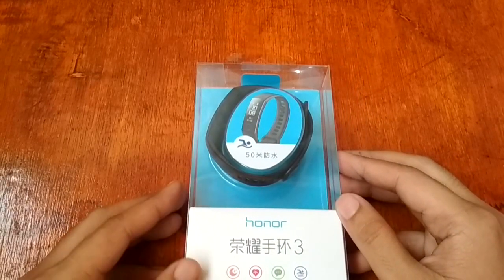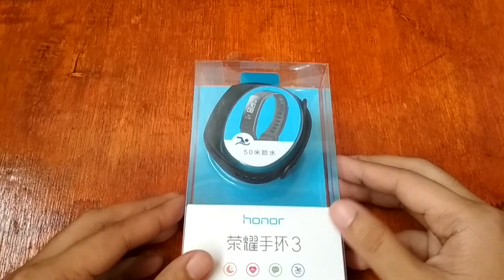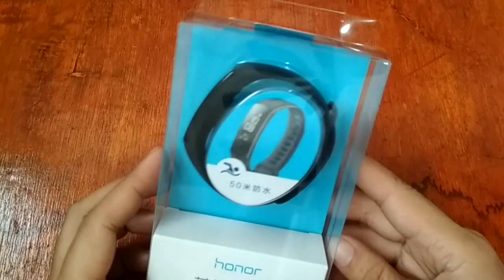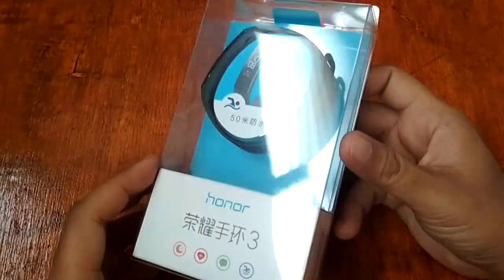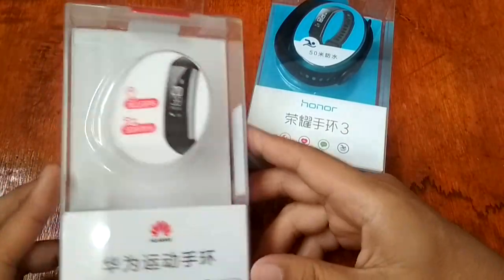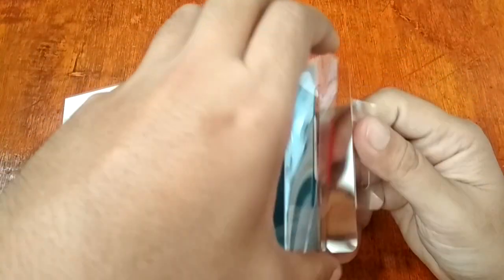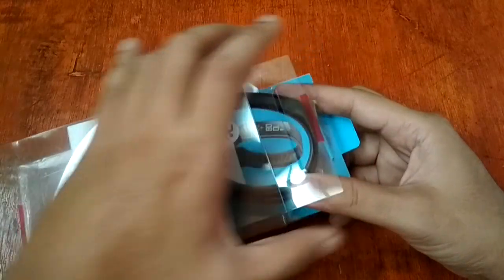This is smartwatchspecifications.com, the premier site for smartwatch specs, news and reviews. Let's start and open the box. This is a Chinese version of the Honor Band 3. It almost has the same packaging as the Huawei Band 2 Pro that we reviewed last month. Here is the Huawei Band 3 — ready to activate the smart band and charge.